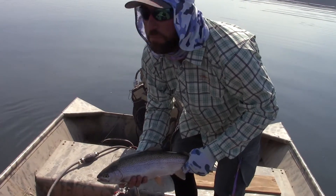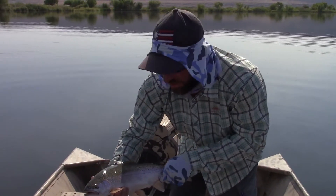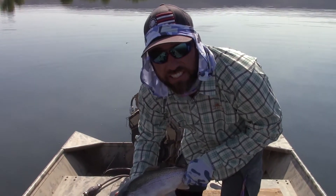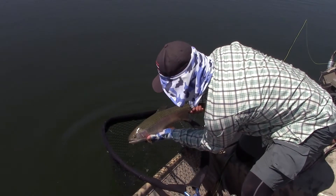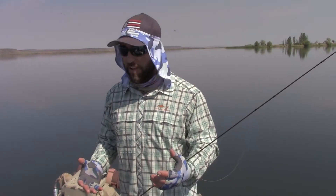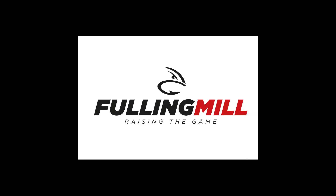Out here, middle of the summer, and we're catching a giant fish like this — deep water indicating, little tiny zebra midges in the morning and big balanced leeches and jig flies in the afternoon. It's unbelievable out here, completely alone, catching a lot of nice fish. So if you want a different approach — kind of a different take on more traditional fly fishing — try this deep water indicating stuff. It's a lot of fun and you can put a lot of fish in the boat.